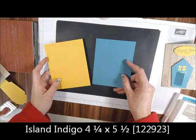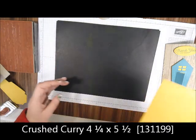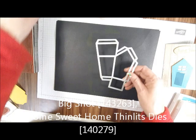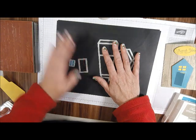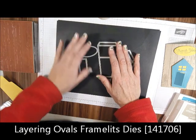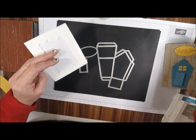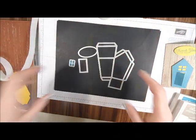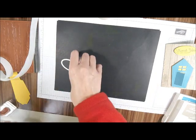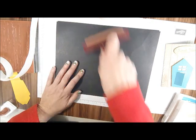I'm also using Island Indigo and some Crushed Curry. I'm using the Big Shot, the Home Sweet Thinlits, and also the Layering Ovals. I'm using some Stampin' Dimensionals and some Glue Dots of course — my favorite. And I'm also using a brayer.